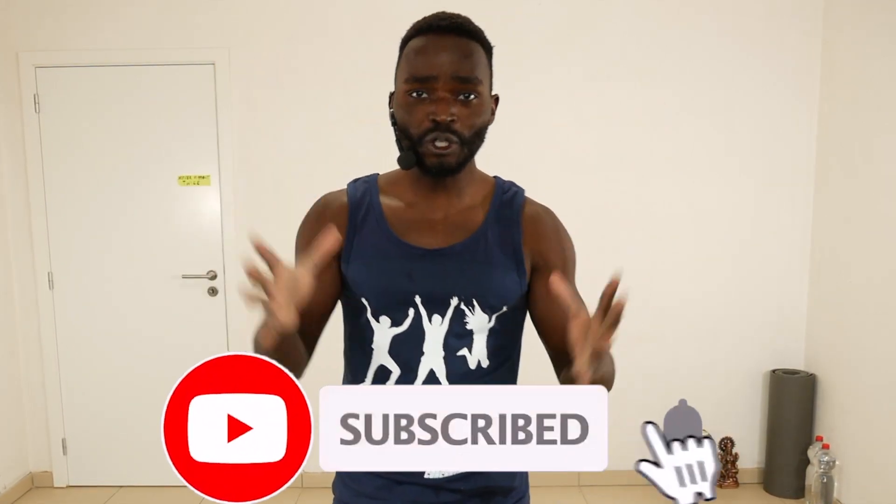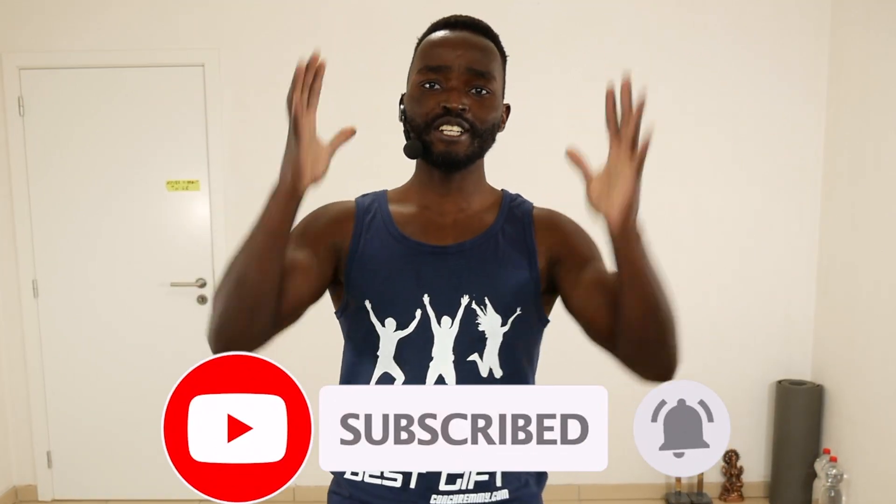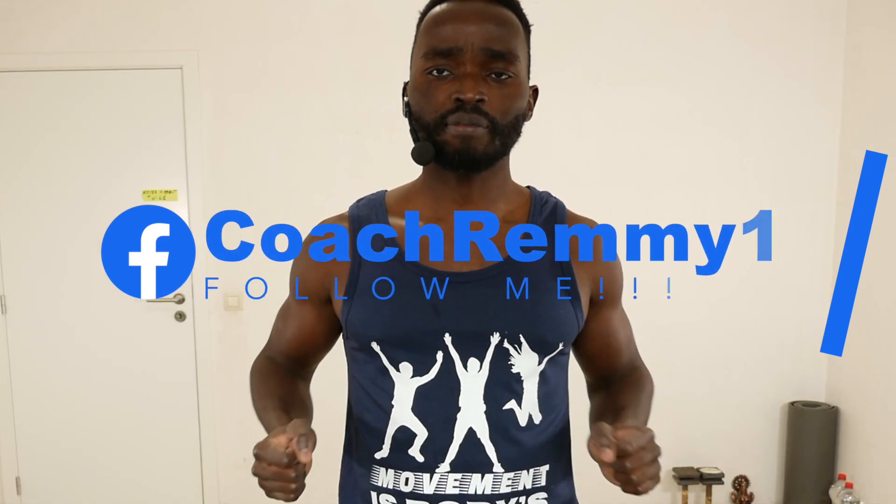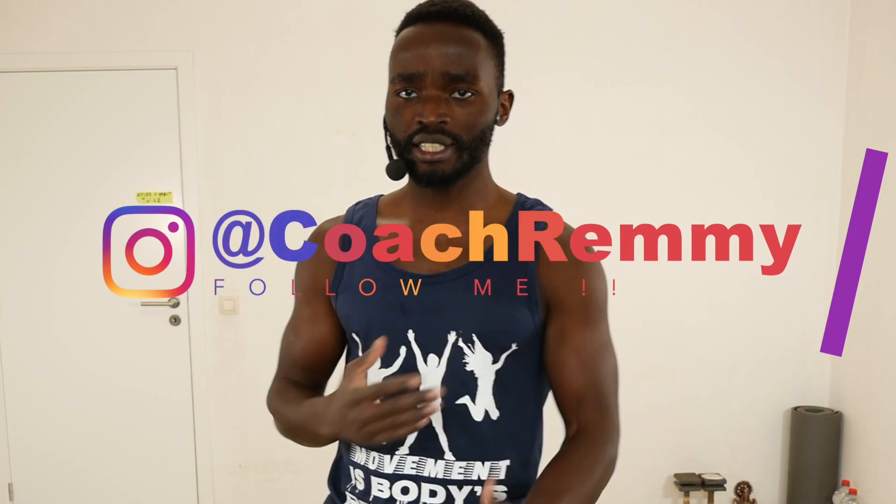If you're new on this channel, click the subscribe button and the bell notification so that you get notified whenever I upload a new workout. Today's workout we are going to do a pull workout — full workout that works the biceps.